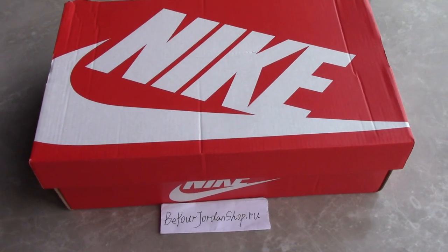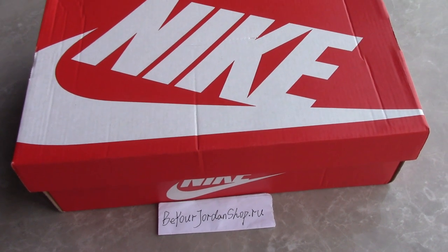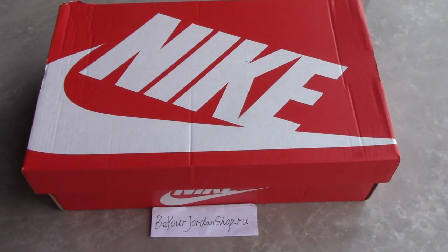What's up, beautiful. Welcome to my channel. Today, this is another new review of new shoes here.